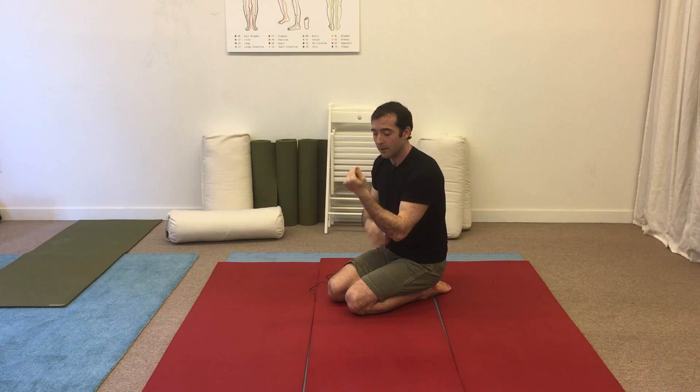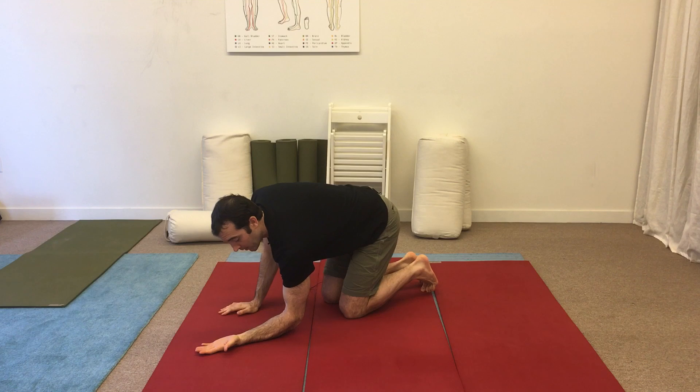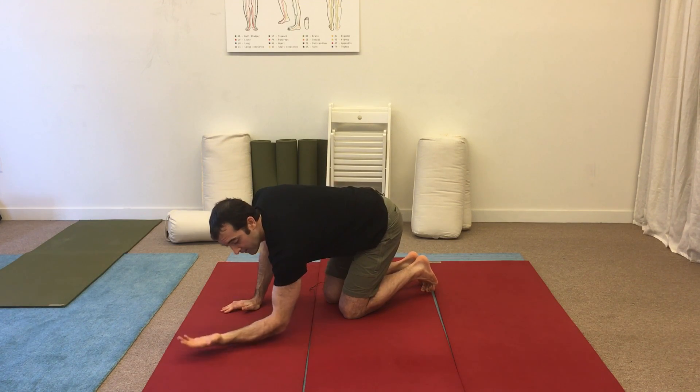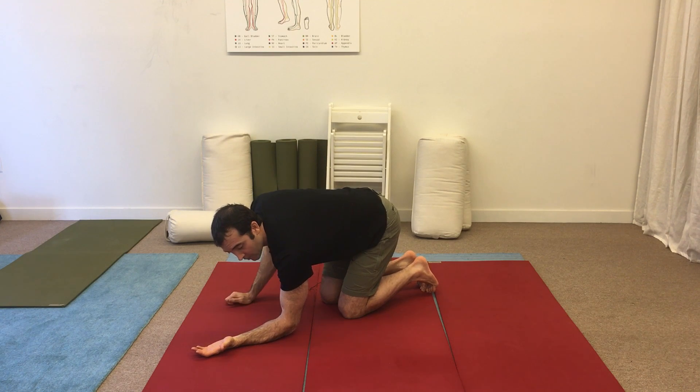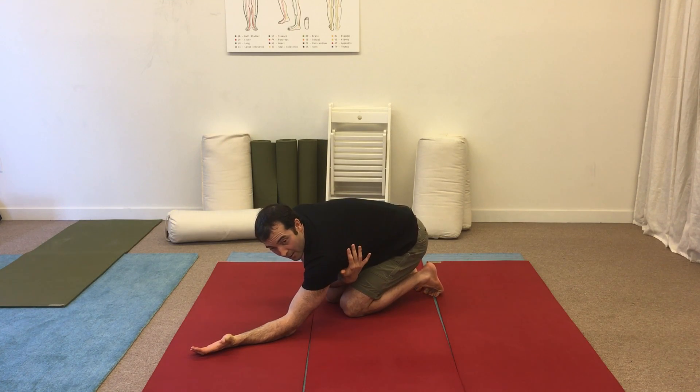To do this stretch, we're going to use my left arm. What I'm going to do to set this up — I'm going to place my wrist and elbow on the floor. I'm going to be drawing my elbow back towards my knee. As I draw my elbow back towards my knee, I'm going to start to bring my butt towards my feet. That's going to lengthen the lat on my left side.